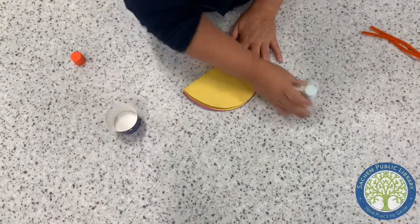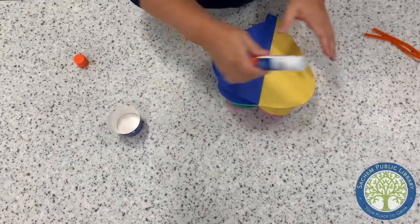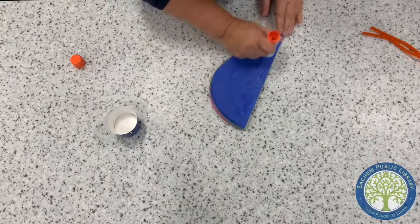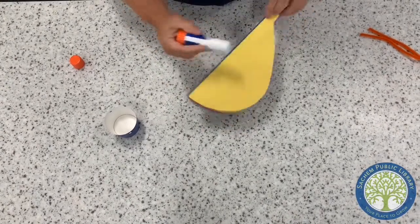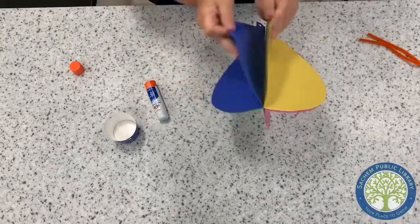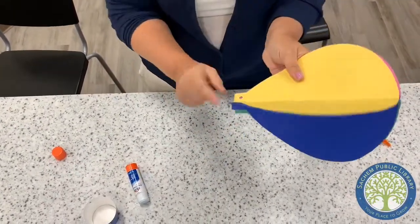Now I'm gonna put glue on this side, and then stick it together — and now you have it three-dimensional.